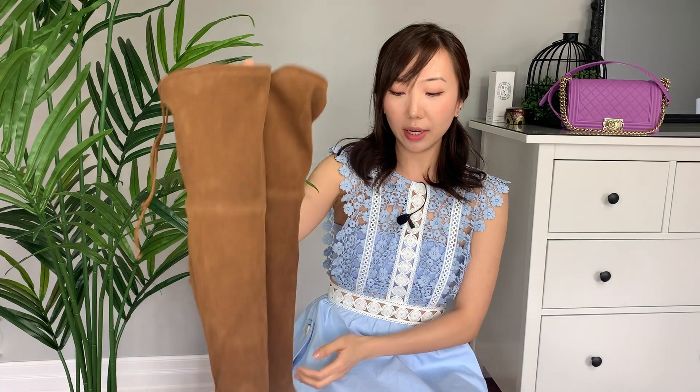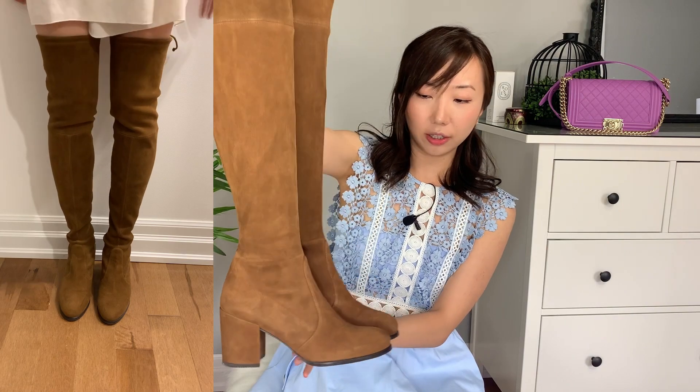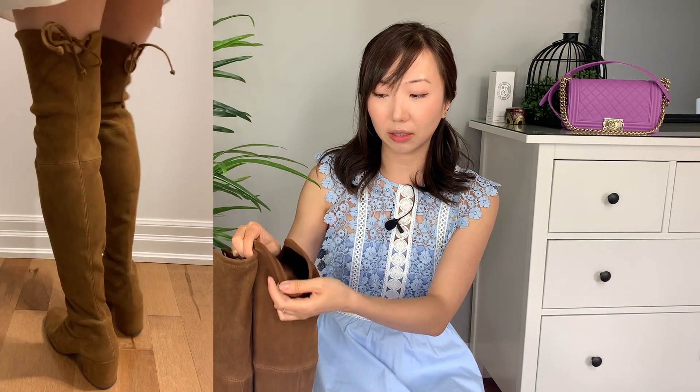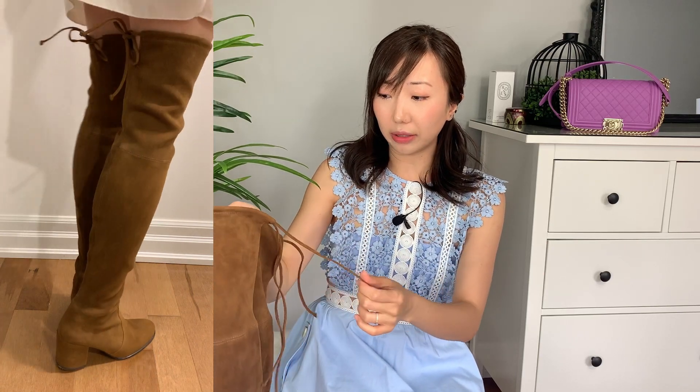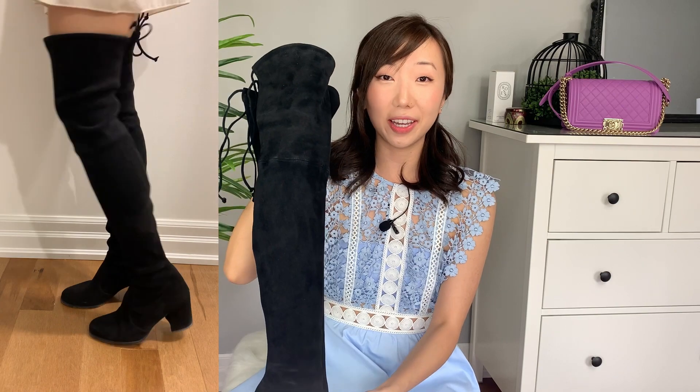I have two pairs of the Stuart Weitzman Tieland boots — one in a beautiful walnut cognac color with a little bit of a heel, and one in classic black. I love the brown pair because it goes with everything in fall. However, there are color transfer issues, and even though they changed from nylon ties to suede ties, they still unravel throughout the day. The black pair is in a very walkable heel height and you can dress it up and down.